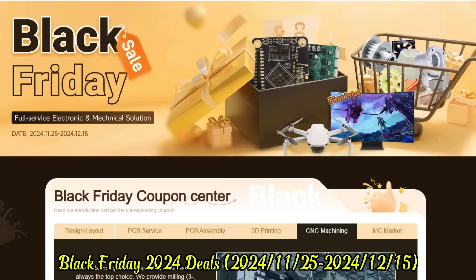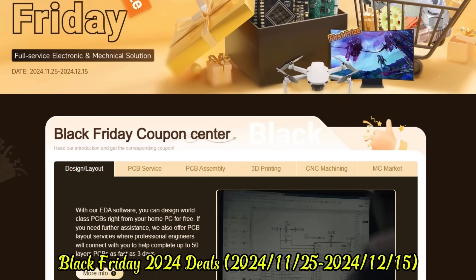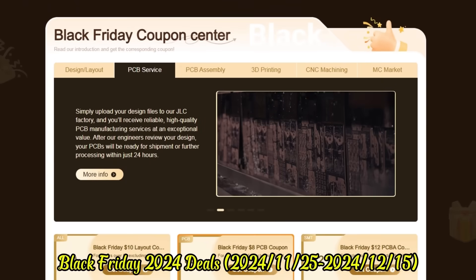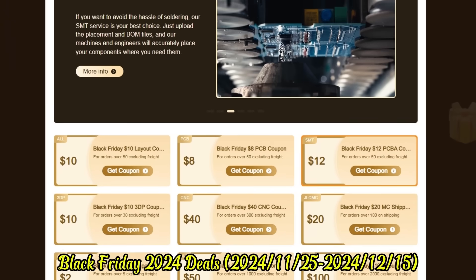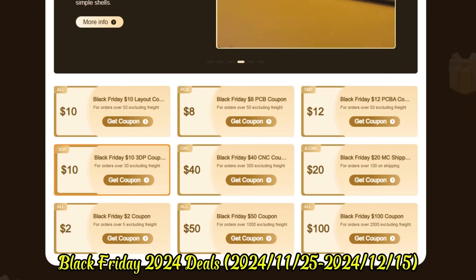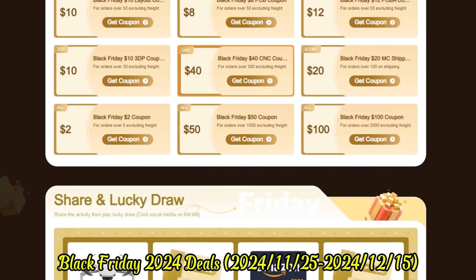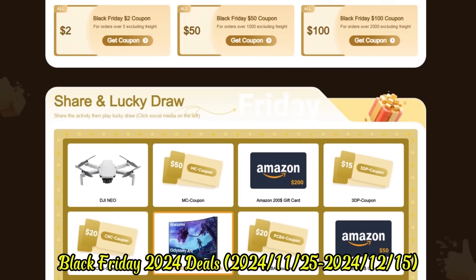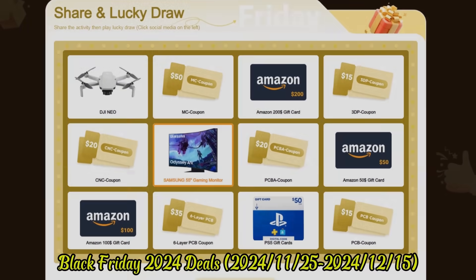Black Friday 2020 deals run from November 25th to December 15th. JLCPCB is offering massive discounts and incredible giveaways during its Black Friday sale. Enjoy savings of up to $252 and a guaranteed prize with every entry, including a chance to win a Samsung 55-inch gaming monitor or Genio drone. Visit the link in the description for exclusive deals and a chance to win amazing prizes.